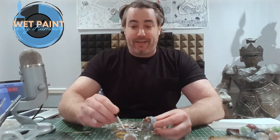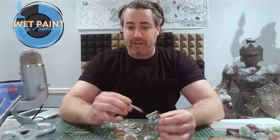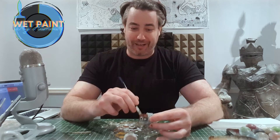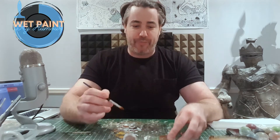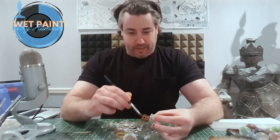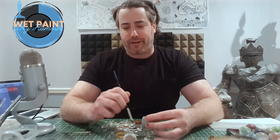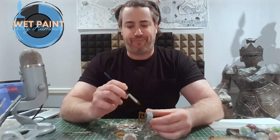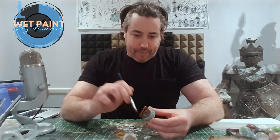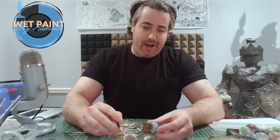I will probably highlight with Zandri Dust — a tan type of color — one of my favorite highlighting discoveries. Tan just looks good on a lot of things instead of using white or a lighter brown. Using a dry brushing type of highlighting technique, it makes the ropes look like ropes without having to paint them a different color and then highlight separately. I could be really precise about it, however I want to be uncool about it.